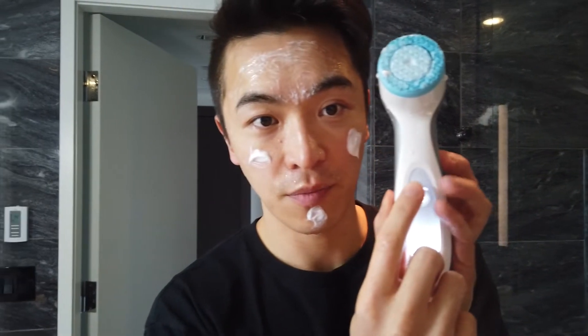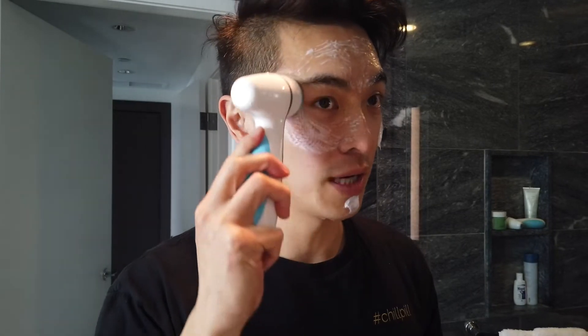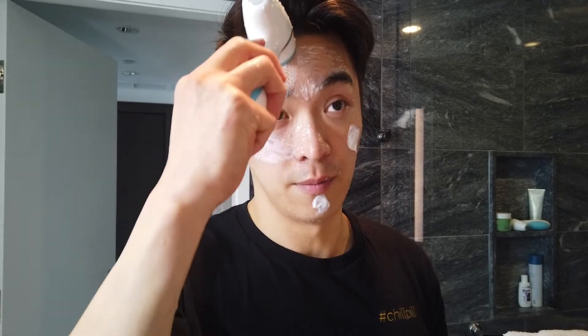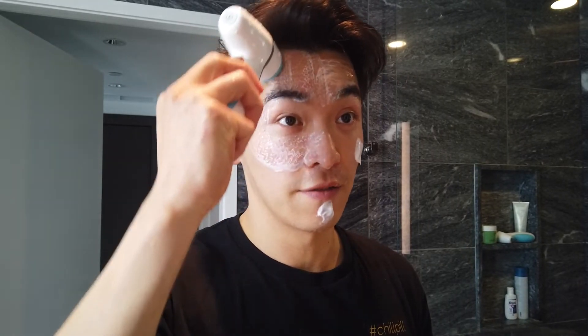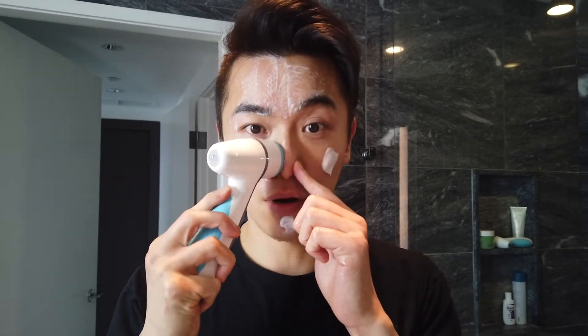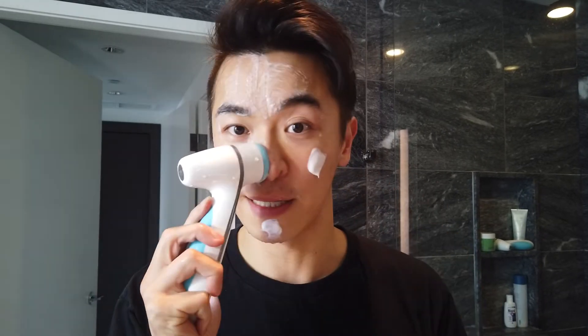Press the power button once and it will start spinning — you can see the timer light flashing for that particular section. I like to start below the eye, moving upwards toward the temple and above the forehead, covering one-fourth of my face — the forehead and eye area. When doing your nose, use your hand to assist the device so it doesn't move around.